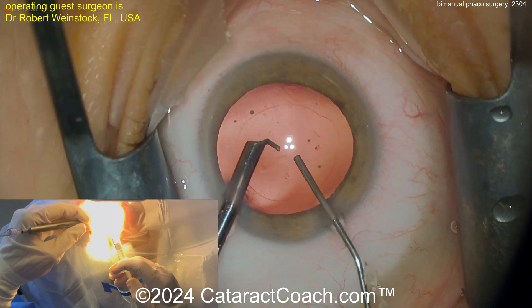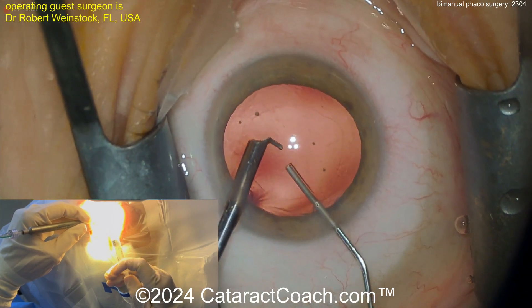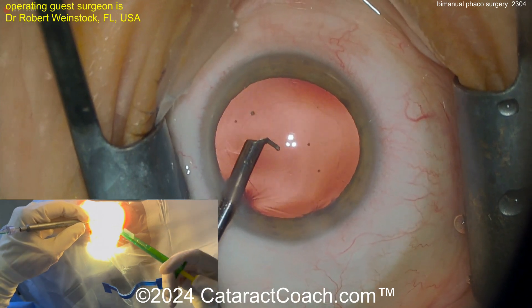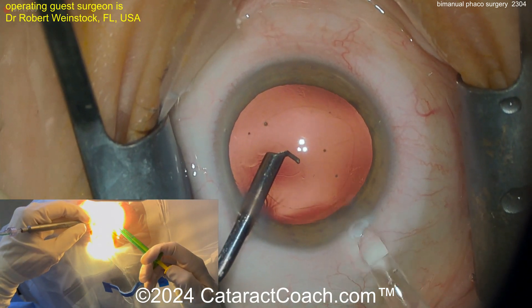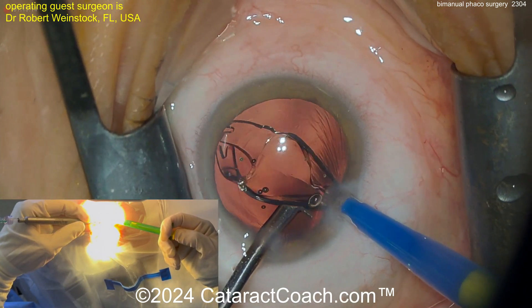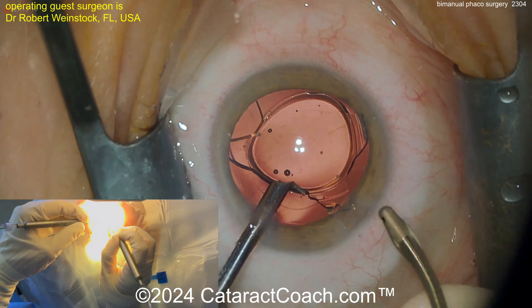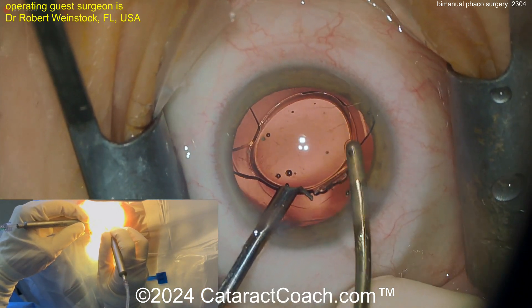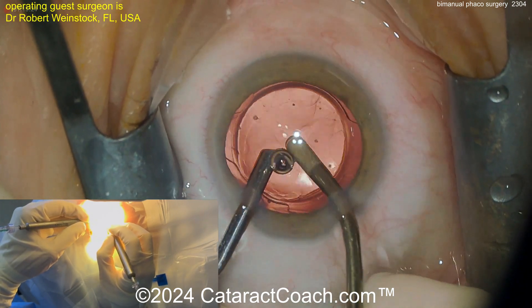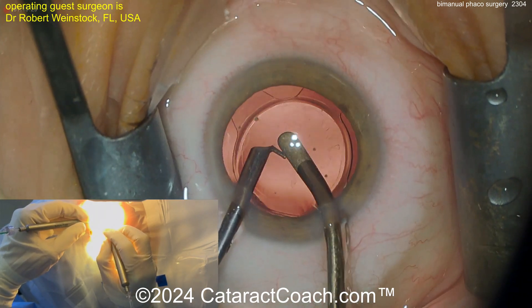At the end of the case, putting in some viscoelastic — probably taking the infusion down to zero as you do that. Take your foot off the infusion pedal and now you can deliver the IOL. Watch carefully — he's not enlarging the incision. He's using a very small Bausch & Lomb lens that goes through a very tiny incision — 1.8 or 2 millimeters. Both incisions are probably just under 2 millimeters in width.